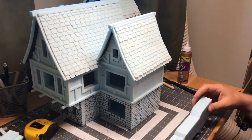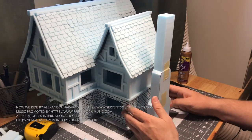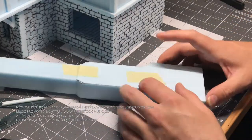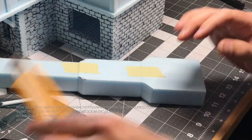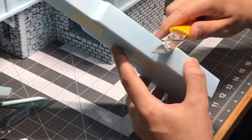We're back with the fourth video in our series of this gigantic tabletop gaming house build. If this is the first video you've seen of this project, go back to my channel and start with video number one to see the progress on how we got to here.